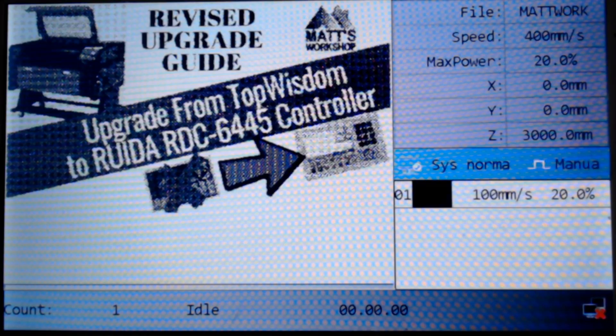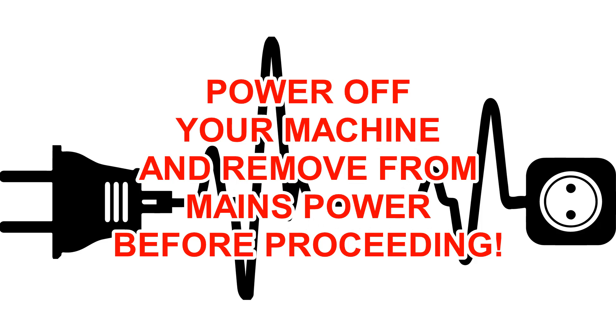Next, it's a good idea to power on the machine and move your laser head into the center of the work table as shown here. Then turn off your machine and remove it from the mains power supply before proceeding to do any wiring configuration changes.